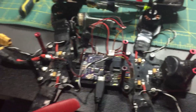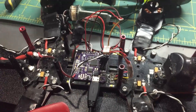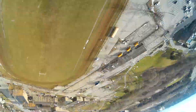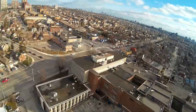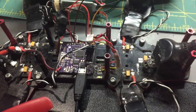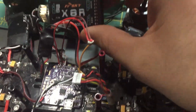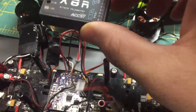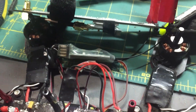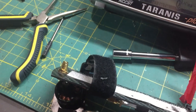Hey guys, Rob here. Just want to do a quick video on how to enable telemetry with SBUS on the Naze32. This is the revision 6 board, but it should still work the same with revision 5. This is the X8R — I took it out of the case because I wanted to make it a little bit smaller and lighter to fit inside the quad frame.